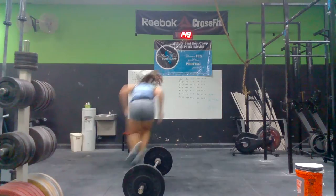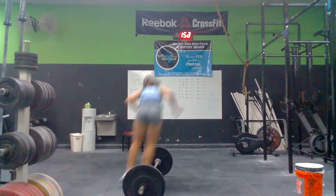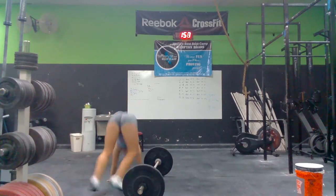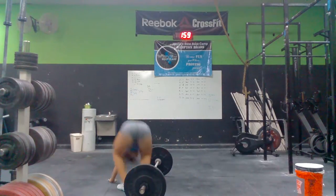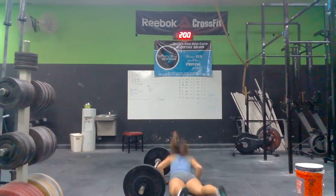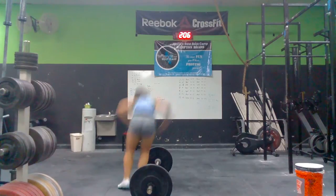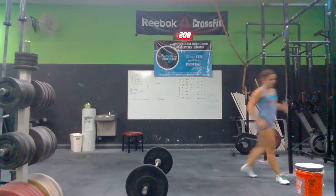2, 3, 4, 5, 6, 7, 9, 10. Last one. Good. That girl. Good job.